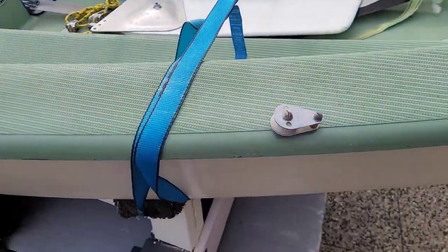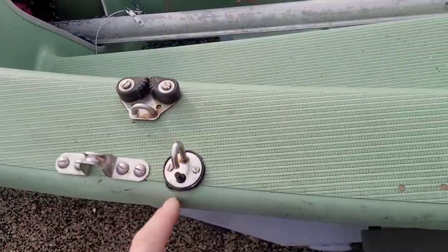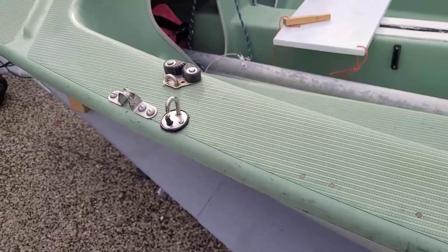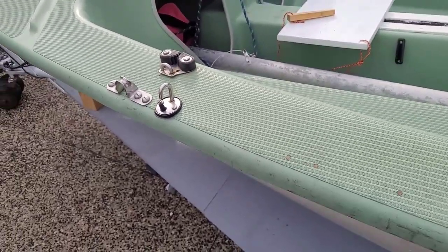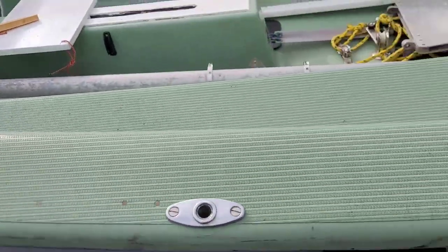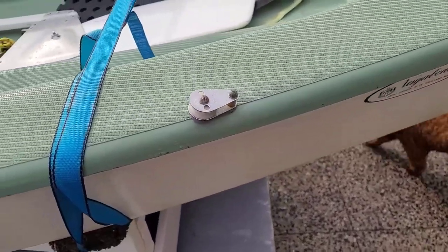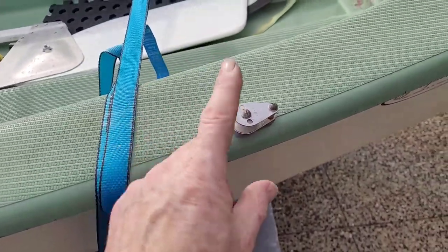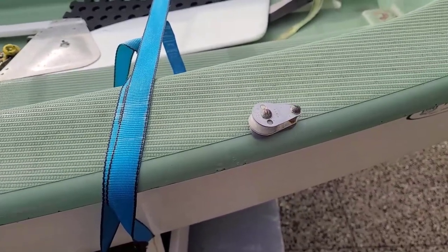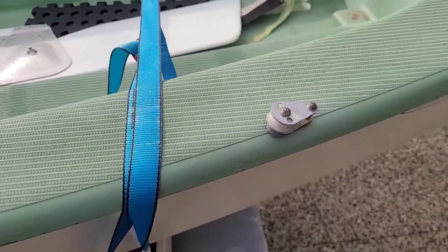I'm assuming that these things on the side here, this one and this one, have something to do with working for a trapeze. I don't use such a thing — I'm more of a cruiser — so I'm going to remove those to get them out of the way, particularly because when I slid off the boat coming back into the beach, this one caught on my pants, ripped the butt out of my shorts and pretty much tore me a new butthole. So those things are just quite dangerous and in a bad spot.